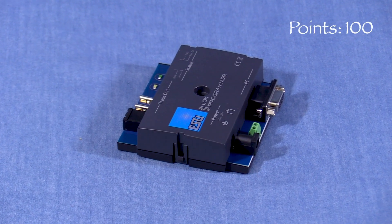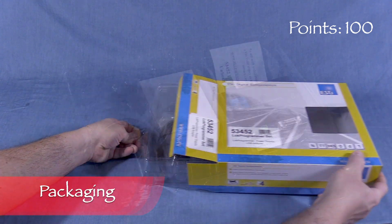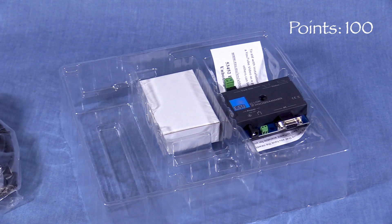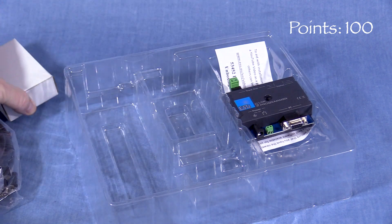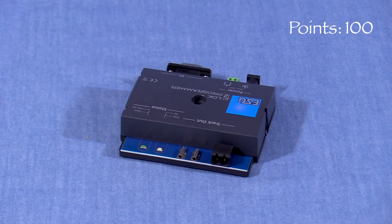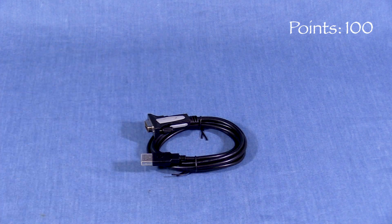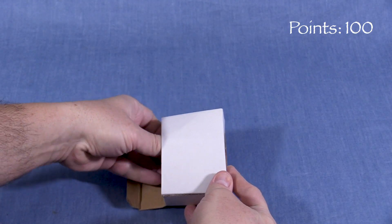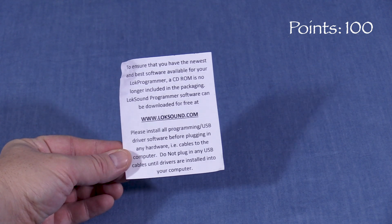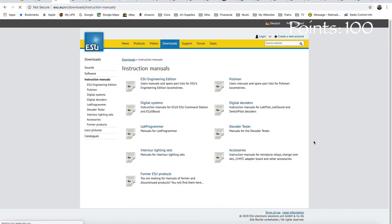We'll start the LOC Programmer at 100 possible points. The device comes in a heavy cardboard box with a clear plastic window on top. Inside, a two-piece plastic tray holds the components. The box contains the LOC Programmer unit itself, a computer cable, and a power supply. A note inside the box states that a CD-ROM is no longer included. There is also no manual — software and documentation can be downloaded from the ESU website.